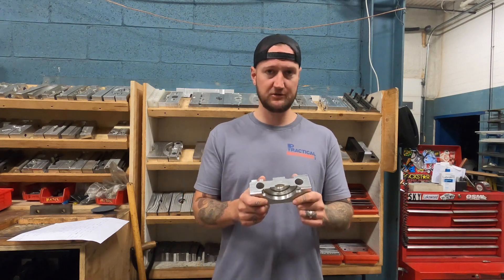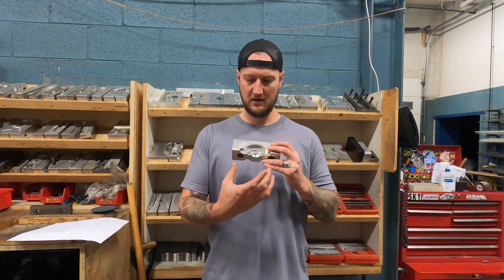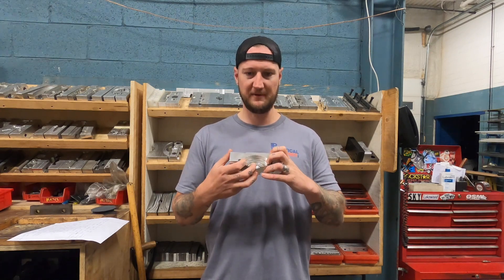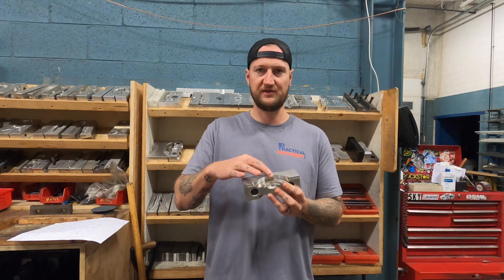A guy came on with some questions about soft jaws. His first question was: when you're making soft jaws and cutting the profile, do you cut it on size or a little bit over? The responses were all pretty much the same and I agree. Typically you want to get as close to the profile size as possible while still allowing the part in. If you make them undersized — say we're doing a round part — the points of contact are going to be out at the edges. That means very bad repeatability and very bad clamping force. You want as much contact with that face as possible.